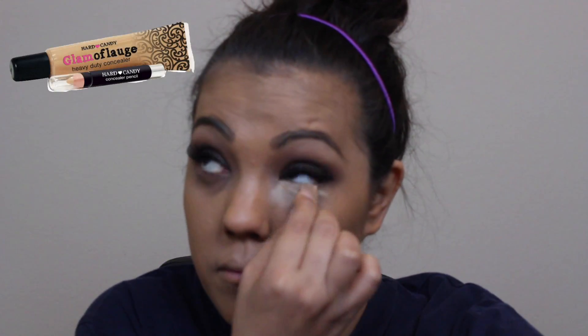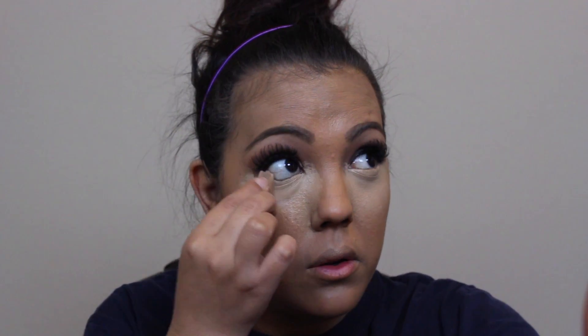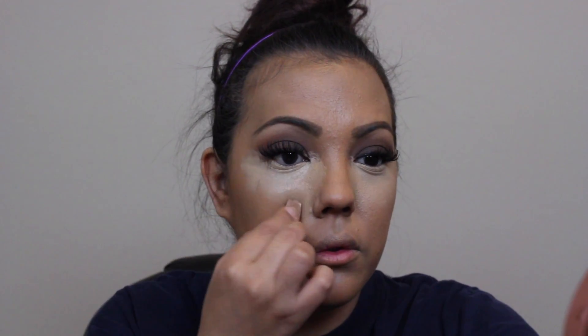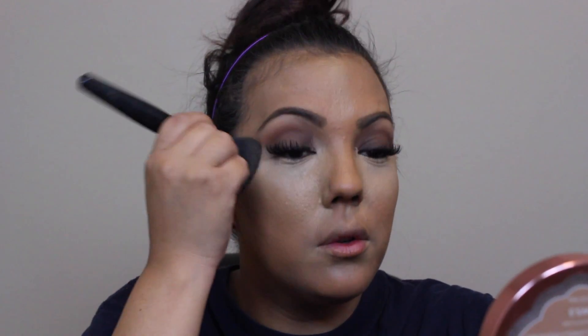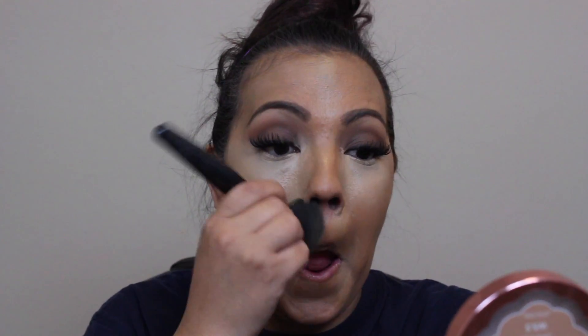Here I'm taking the Hard Candy Glamoflauge concealer in the color Tan and placing it under my eyes to brighten them, and a little bit on my forehead as well. Then I'm going back in with the elf brush to blend it all out, and using a powder puff to apply the elf pressed powder in Ivory under my eyes to set the concealer. I'm taking a big fluffy brush to blend everything out and remove the excess powder.